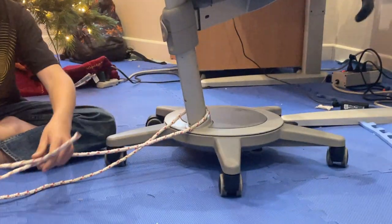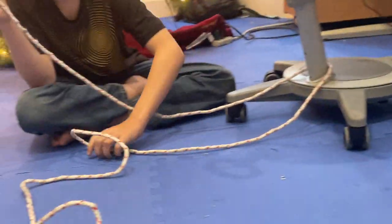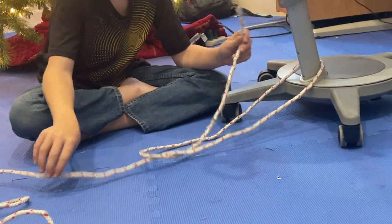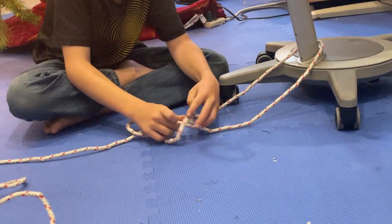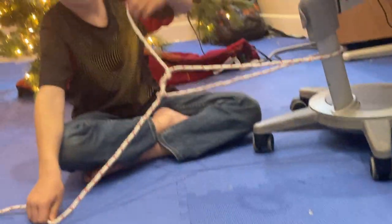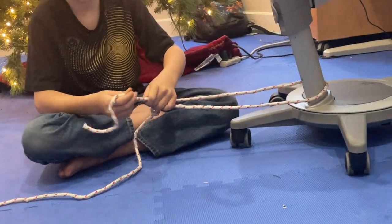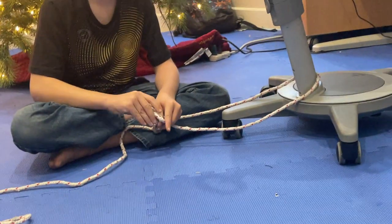So you're going to tie an overhand knot, like so. And then you have your overhand knot, and then you're going to take your tag end and tie another overhand knot there.